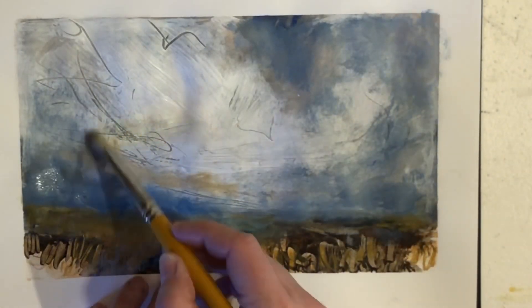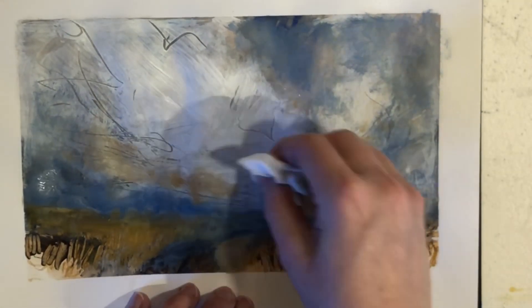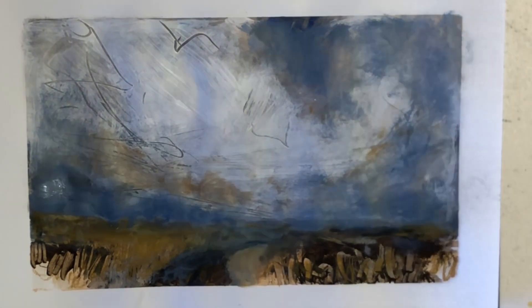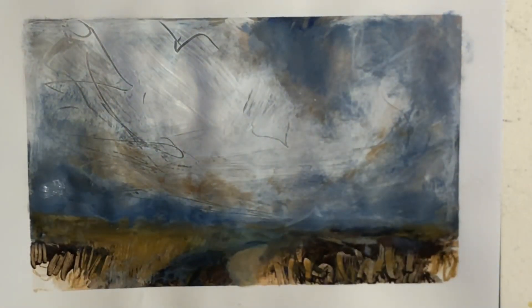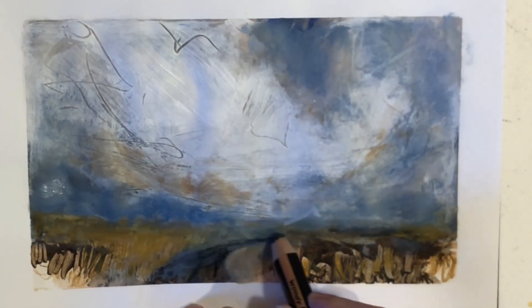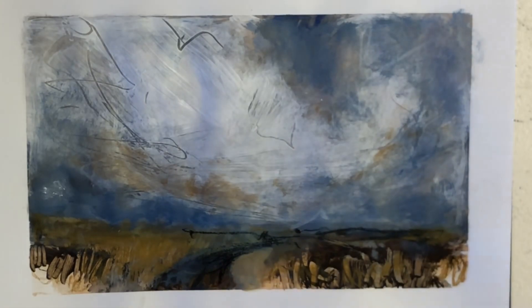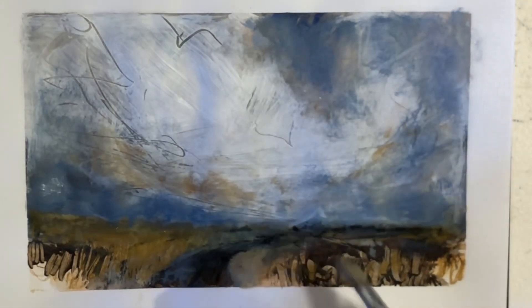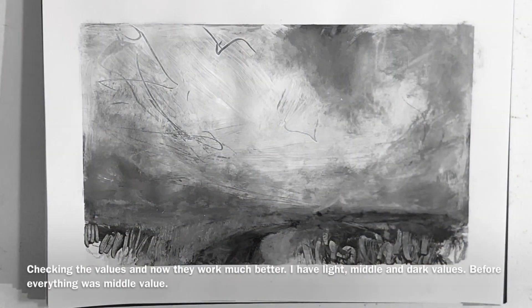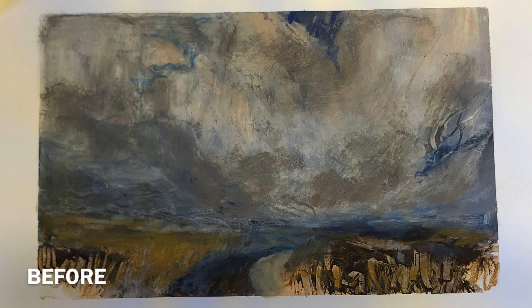I want to add a bit of warm gray to the bottom of the clouds, and I'm careful not to get the colors too dark in the sky, because that's what got me into trouble in the first place with all the layering. Of course, as we've learned, we can just keep adding layers — and sometimes it's good to let the layers dry in between. I think I'm pretty much done here, so I want to check the values with the black and white photo method. I definitely gained a wider range of values from light to dark.